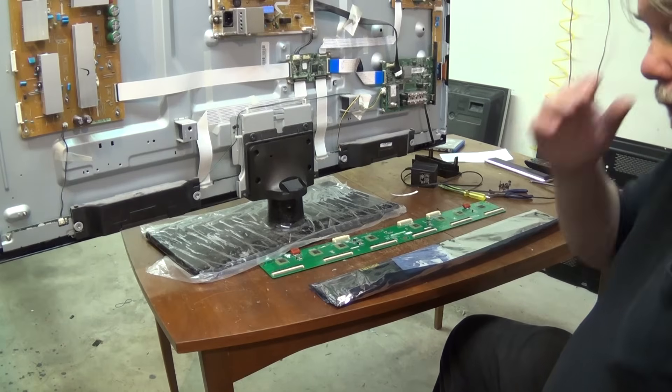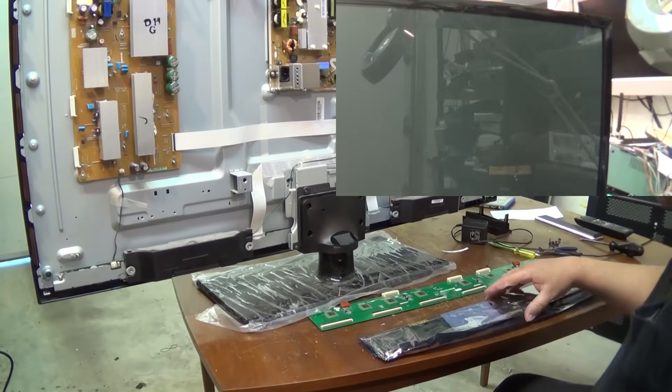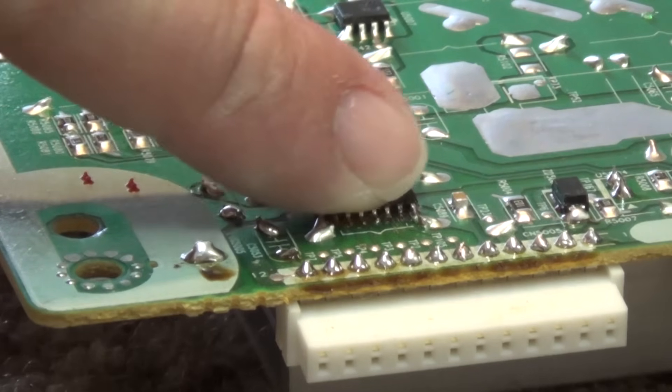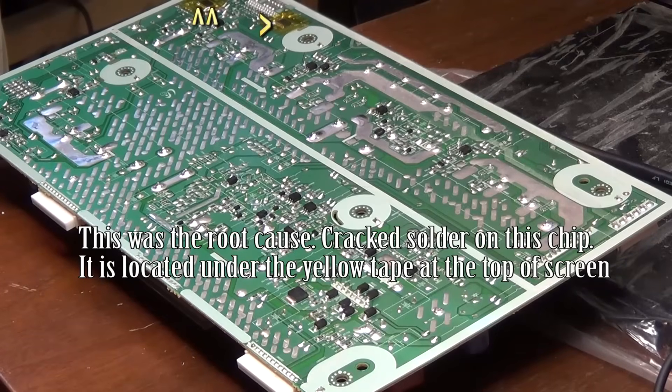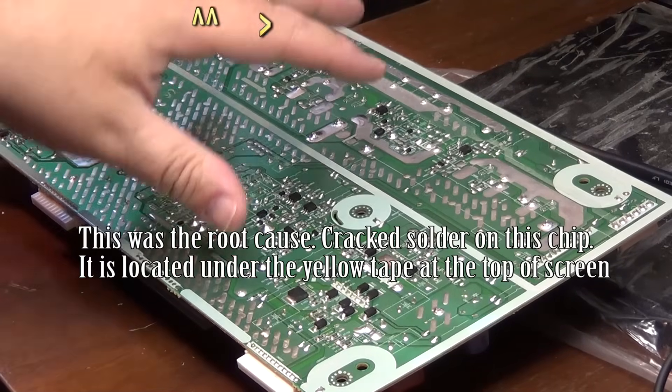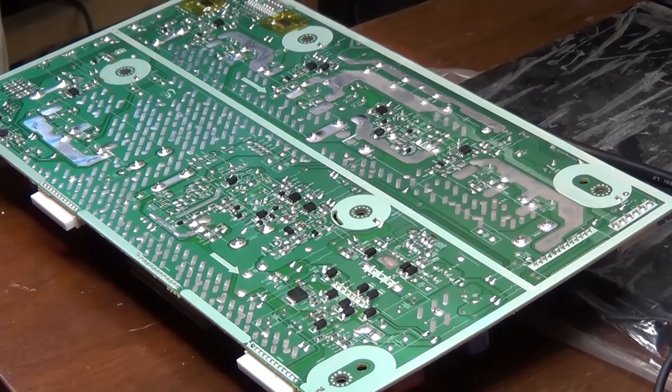My new board arrived today for this plasma, and we're just going to unwrap it and install it. Okay, the moment of truth — we've got our new white buffer board in. Turn on the power. Well, isn't that interesting. Other than replacing the buffer board, which allowed the set to turn on, we've got just a bunch of noise at the bottom of the picture and no picture — just a little bit of noise at the bottom. At least the set didn't shut down like it was doing before.